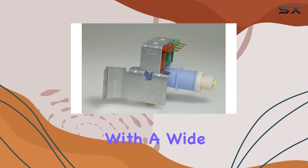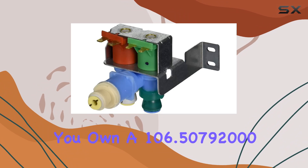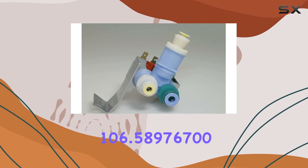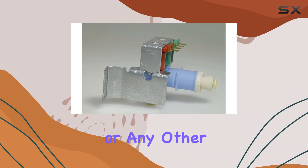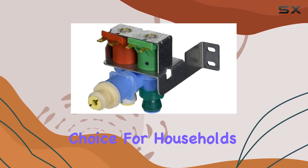What sets the Minto water inlet valve apart is its compatibility with a wide range of Kenmore refrigerator models. Whether you own a 106.50792000, 106.57024601, 106.58976700, or any other compatible model, you can count on this valve to fit perfectly and work flawlessly.